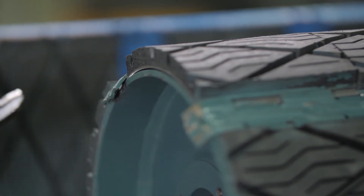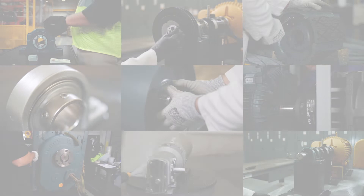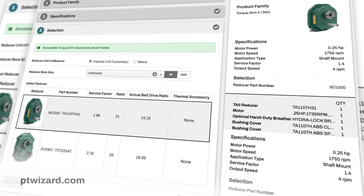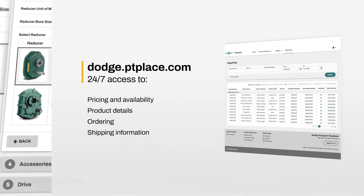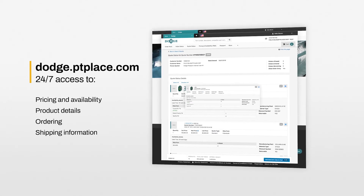This completes the installation of replaceable lagging for conveyor pulleys. We've put product support at your fingertips. For our online selection program, visit ptwizard.com. For our e-commerce platform, authorized customers can visit dodge.ptplace.com.